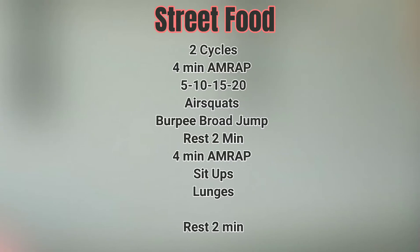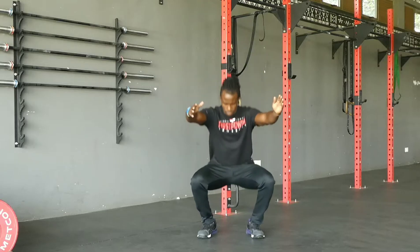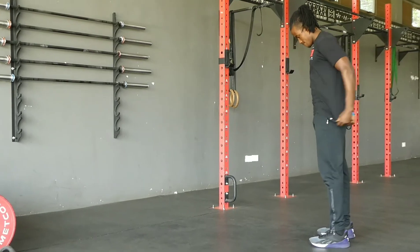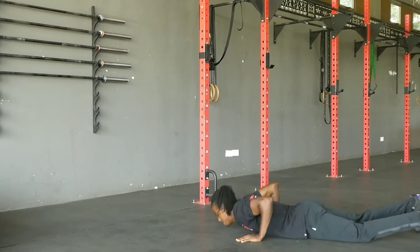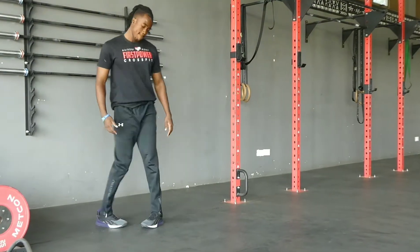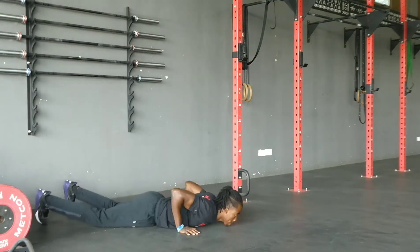It's two cycles. Each cycle will be an AMRAP running for four minutes. The first one you have air squats and burpee broad jumps. The rep scheme is you will do five of those, then 10, 15, and you keep adding five reps to those two movements until four minutes is up. You will then rest for two minutes.